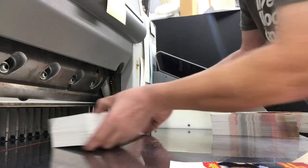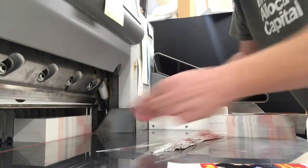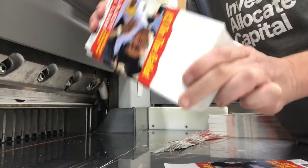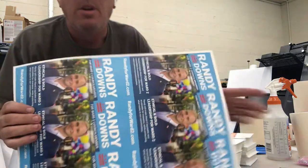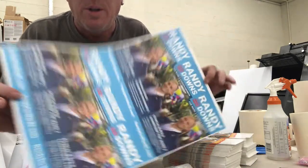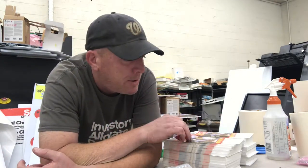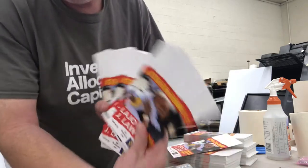So now we're over here at the cutter. I'm going to make this one last trim. All right, so now they're all even. What I did not mention is that when we print these door hangers, there's more than one on the sheet. For a four inch by nine inch — which is what we're doing today — we're actually able to produce six of them on each printed sheet. Then we take our guillotine cutter and trim that down, so you end up with individual pieces.